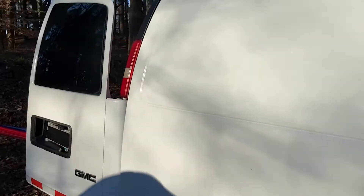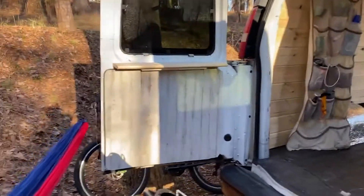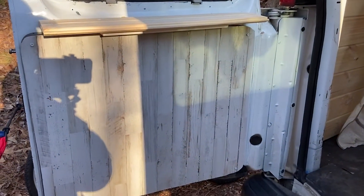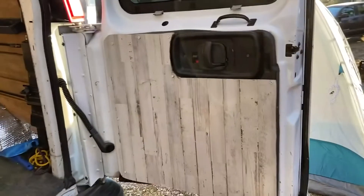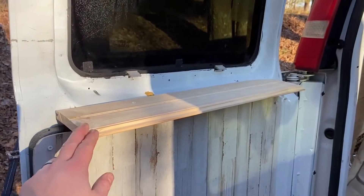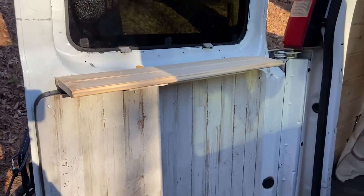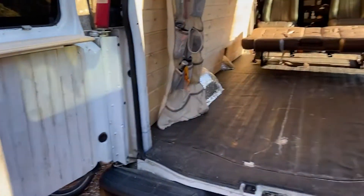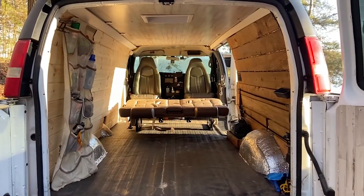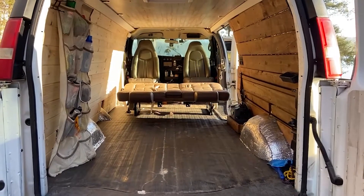Moving to the back, I used the same planks that were on the ceiling on the back side doors, and added a little shelf from the remaining tongue and groove material. This is pretty much how I have mine set up as far as the sidings.